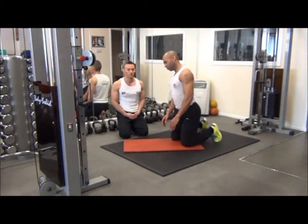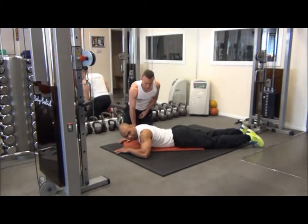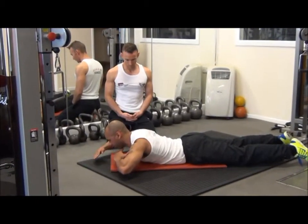To perform the exercise, we're going to lie flat out front, feet pointed away, floppy into the ground. Now the start position: we place the hands just under the chin, eye line into the floor.